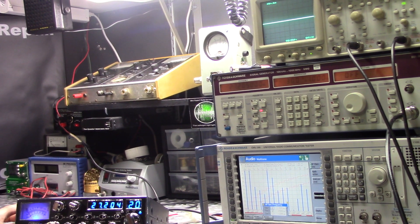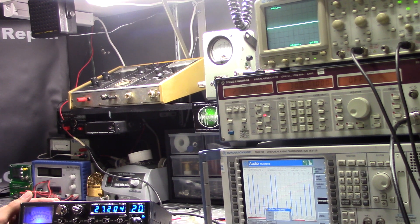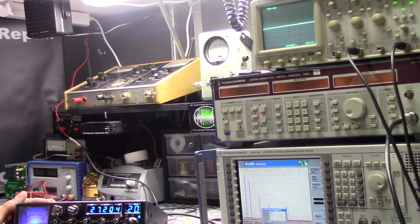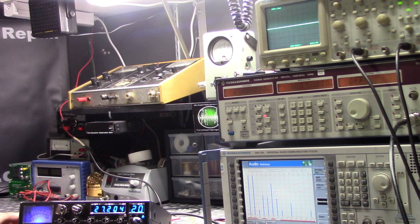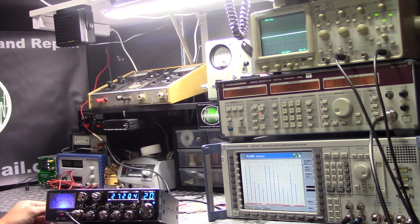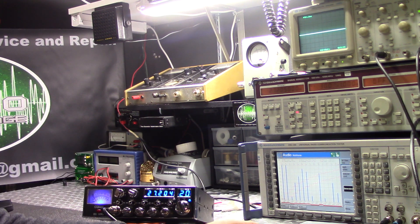For the test we just need to have the radio on sideband. We need our two tones, not harmonically related. We got 30 millivolts for the signal strength, and we got our scope set up. So let's get into it — let's flip it on and there's our signal.